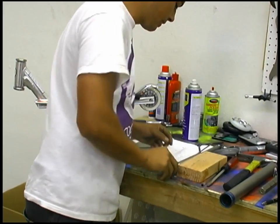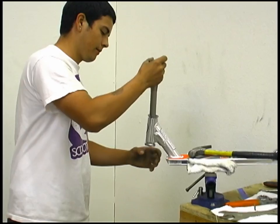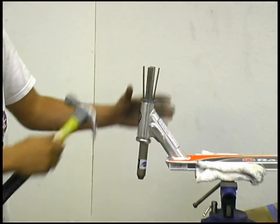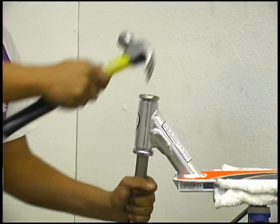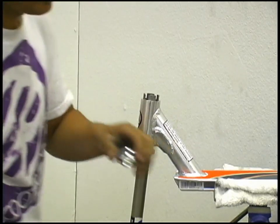And for the cups, again there's two ways of doing it. You can have the tool for it, which I'll show you right now. Just put it in there face down — makes a little popping noise — pops right out.